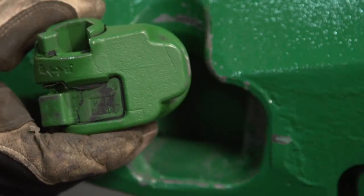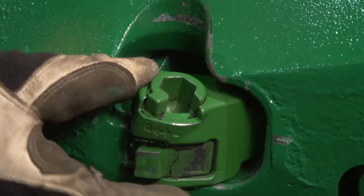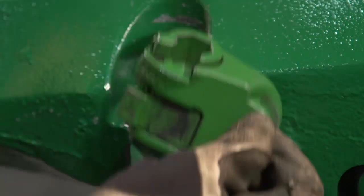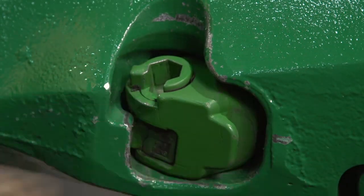The first step is to retract the latch on this lock. Typically, the hinge feature on the lock and the hinge feature on the point will mate up in this orientation. For this operation, we're actually going to take the lock and just slip it in this orientation, straight in and let it rotate over.